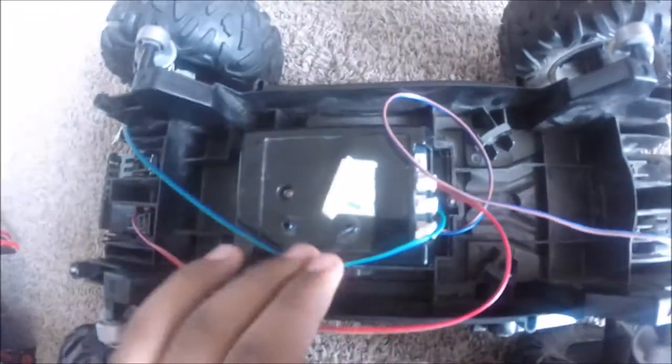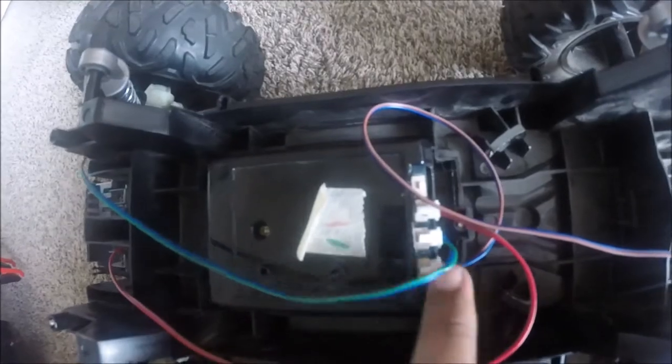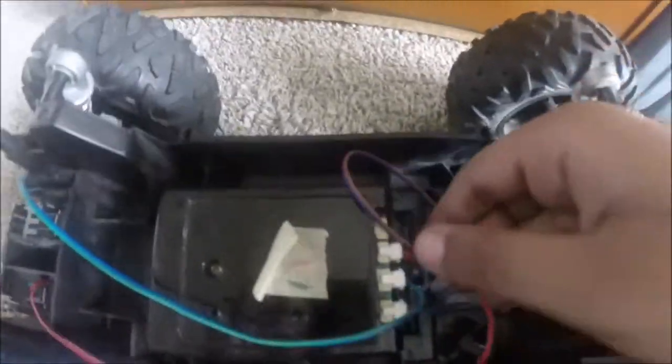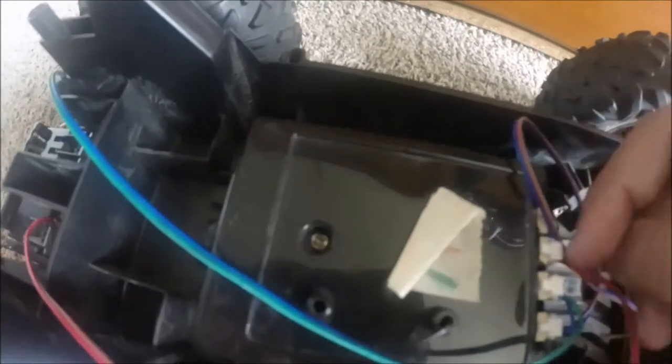The wire you just pulled out is for the lights on the body. Make sure to note where each wire goes. The wire I'm pulling off right now you need to pull off too — that one is for the steering.